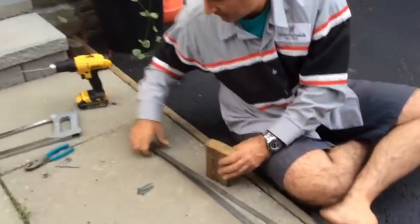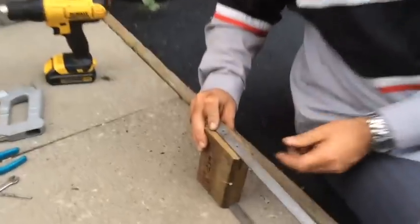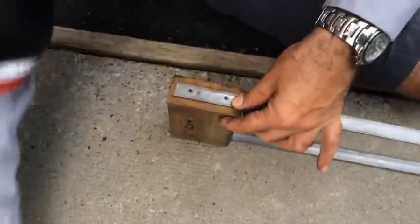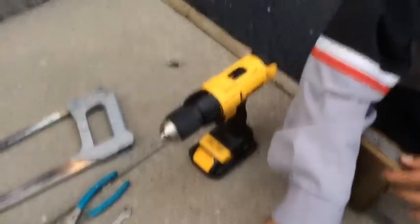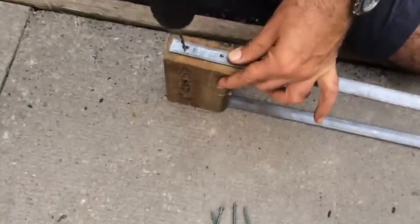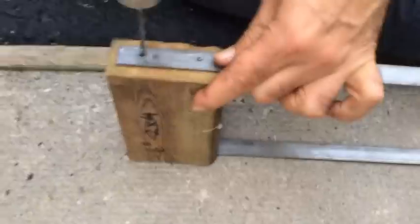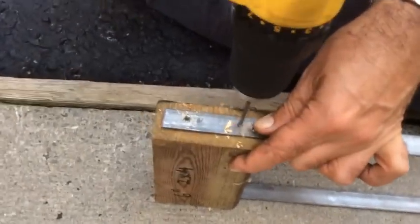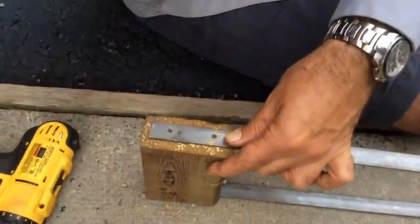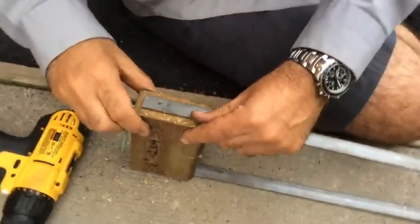Now we've got our two-by-four. We're going to pre-drill some holes so that we don't crack the wood. I'm going to put the wood in place like this. I don't want the hole to be too far to the edge because that'll crack the wood, so try and put it as close as you can to the center. The bit should be slightly smaller than the screw — I'm using 11/64. The main purpose here is to not fatigue or crack the wood. I'm going to put the screws in this side first just to hold it in place.